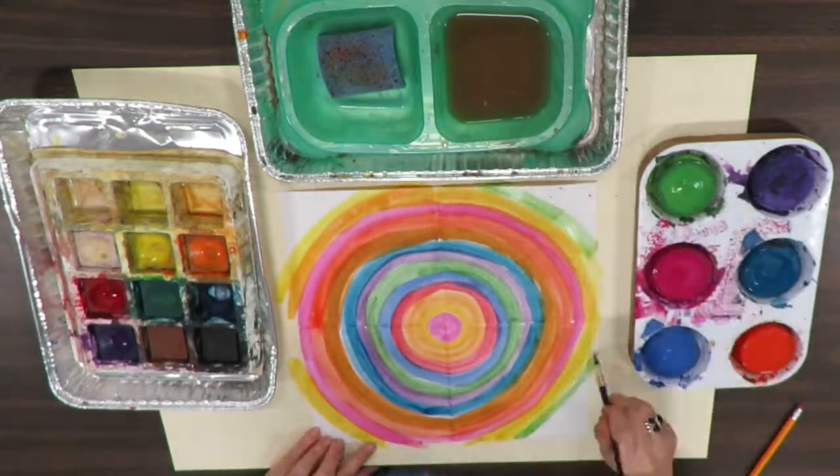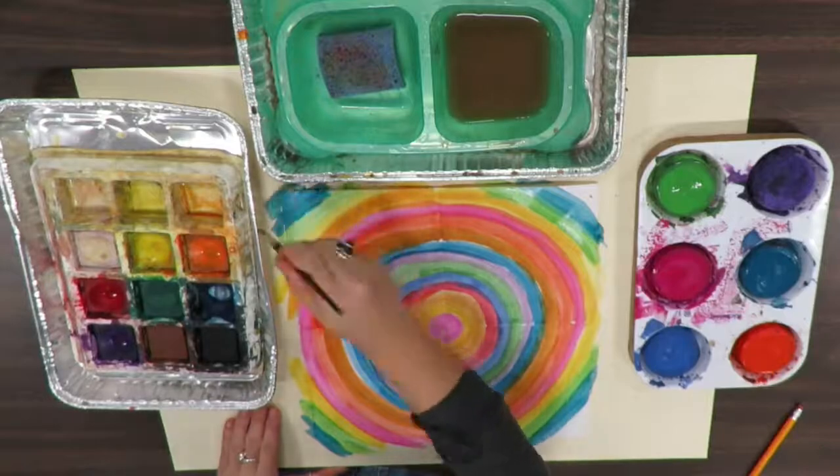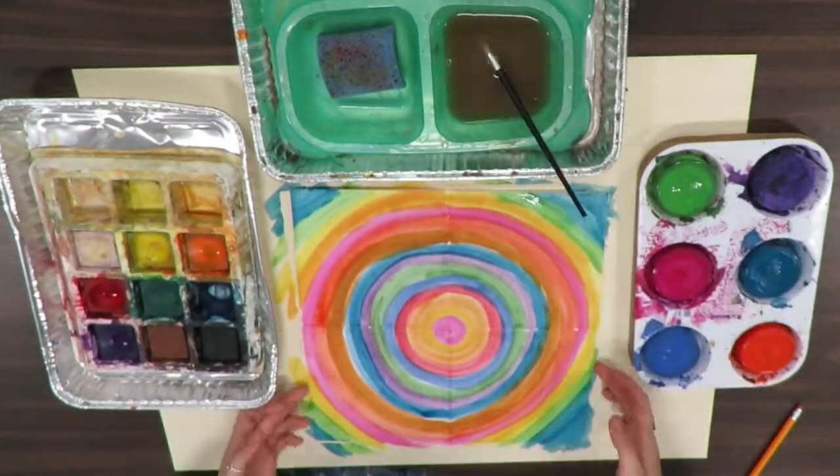If you notice, I have very good symmetry, which means every single square is almost the same.